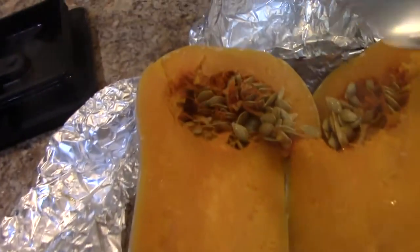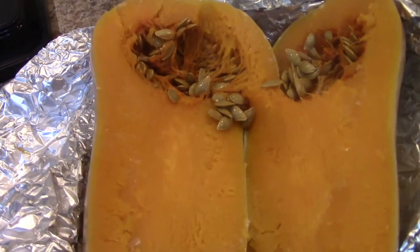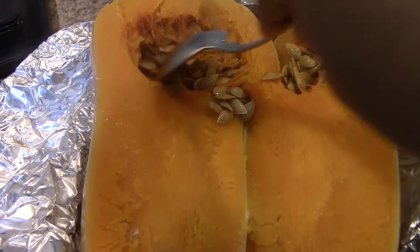I also use chicken stock — I'm using bouillon cubes, about two cups. You can always gauge how smooth or how thick or thin you want your soup.